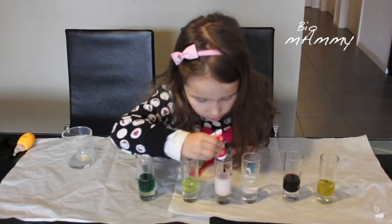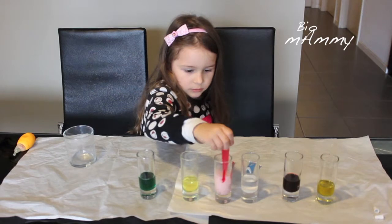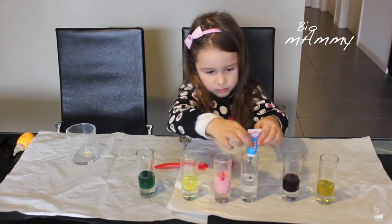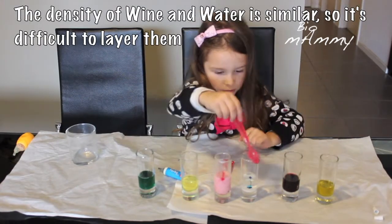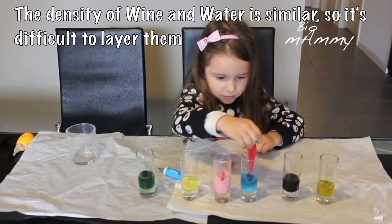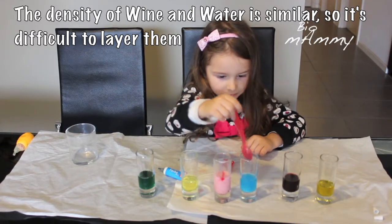I'm going to start by placing some red food colouring into the yogurt just to make it a little bit more pink. We're going to mix salt and water well, and we're going to add some blue food colouring to the water. I'm adding salt to the water because that will change the density of the water and the difference in density between water and wine will be bigger.